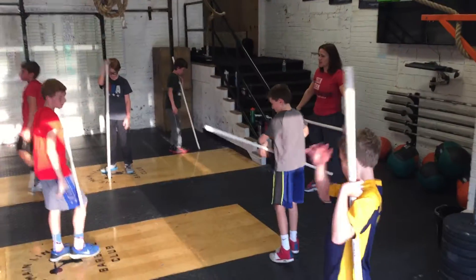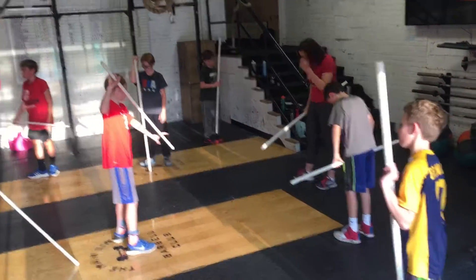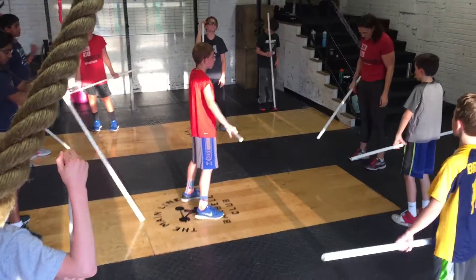The steps from last week — we're going to do the snatch. So we're going to start at the bottom and then we're going to go to position one that we did last week.